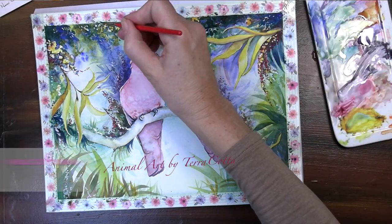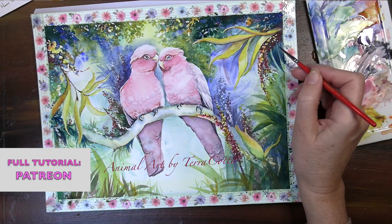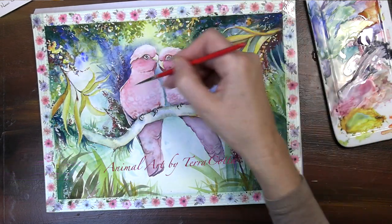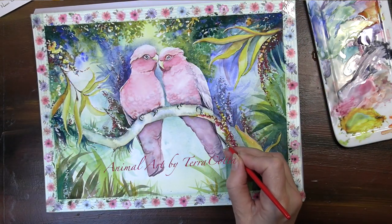I hope these 10 tips really help you in your wet on wet painting process. Thank you for sticking with me to the end. If you make a comment and put a painter's palette after your comment, I'll know that you stuck with me throughout. Thanks guys and happy painting to you.